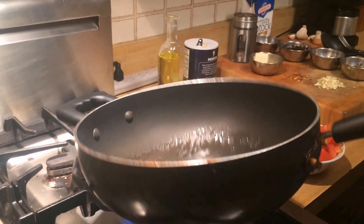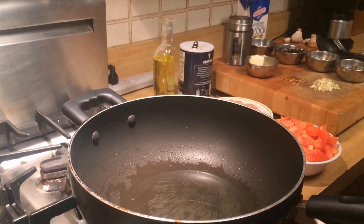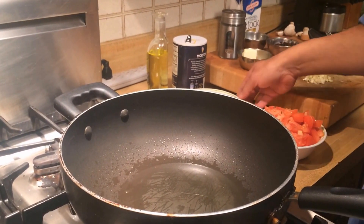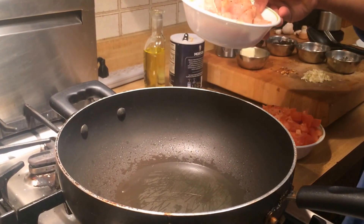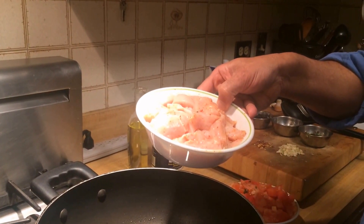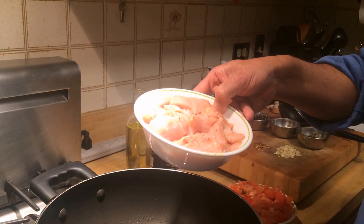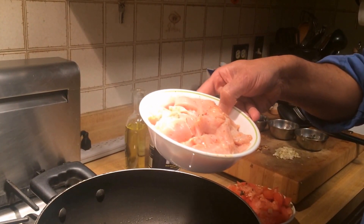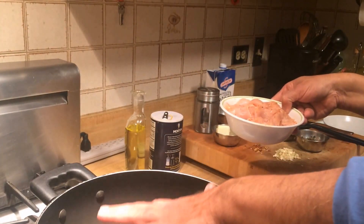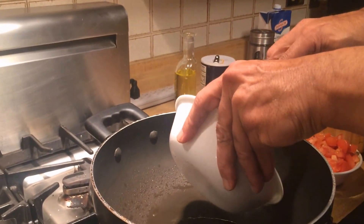I'm going to swirl the oil in the saucepan so that it coats it nicely, and then in that I'm going to be searing — not fully cooking, but searing — about one big chicken breast which I have cut finely. I have added salt, red pepper powder, and lemon juice, and it's been marinating for about an hour. So into this hot pan in olive oil goes small pieces of chicken breast.